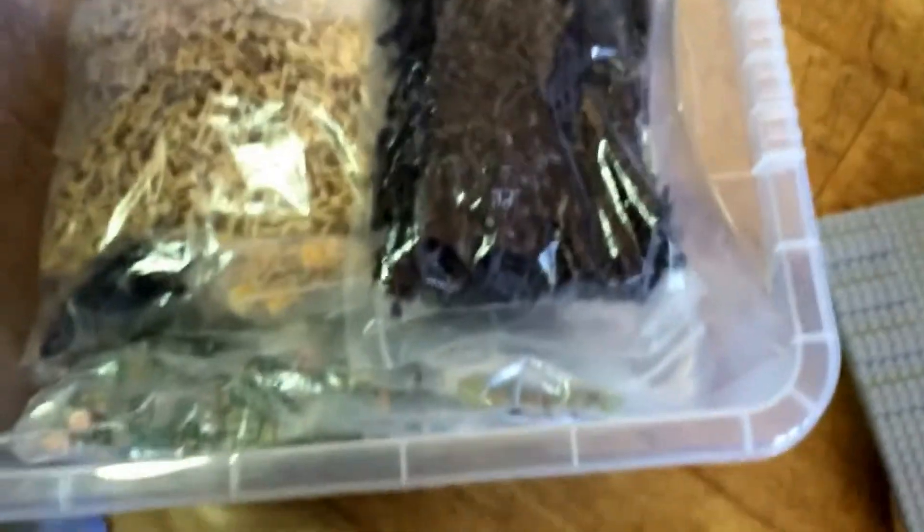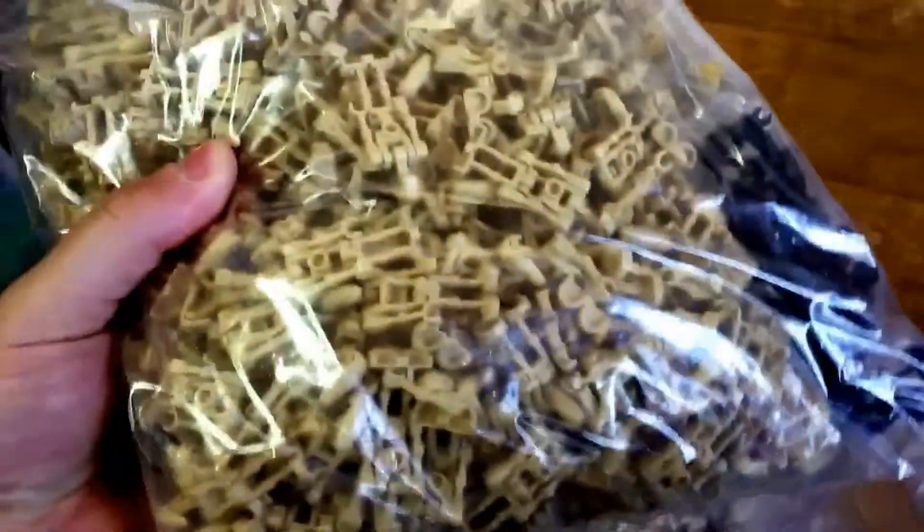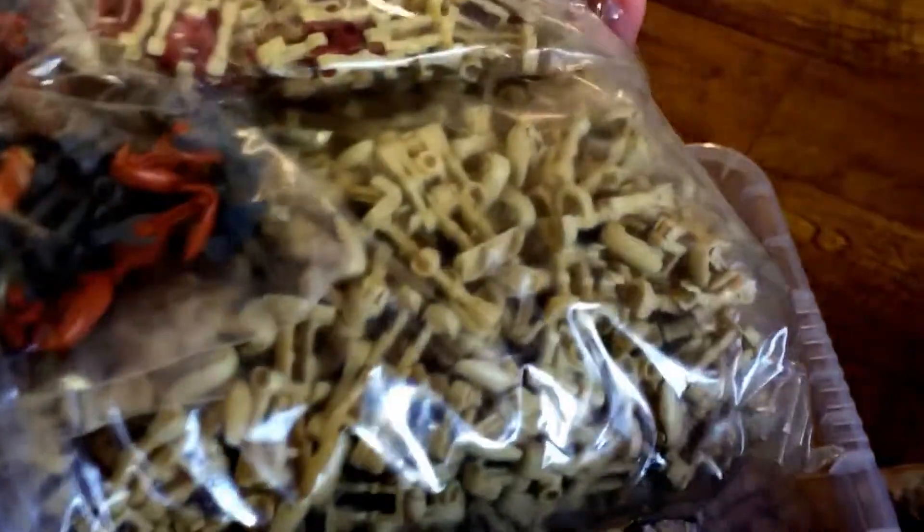If we have a look in this box here, we can see another very large bag of commando droids. There we have a very large bag of a mixture of battle droids in there, and we've also got some other droids — security droids etc.